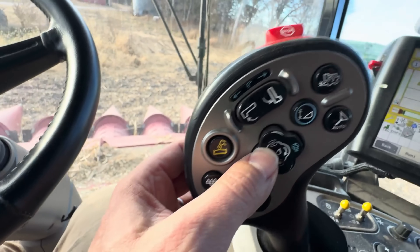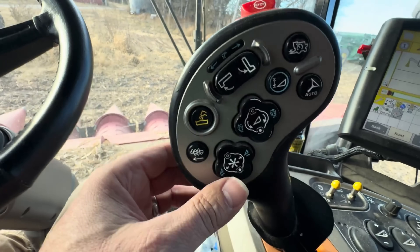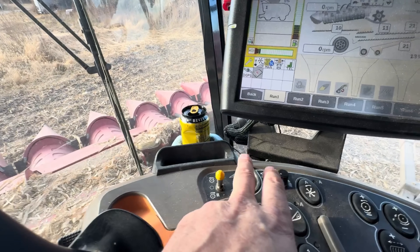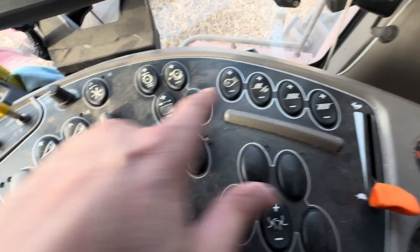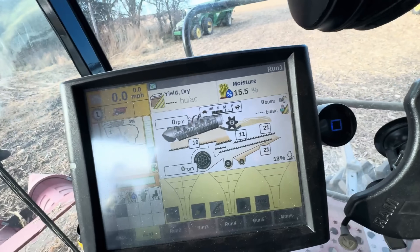This runs your head up, down, tilt left, tilt right, and then you can put it back in the middle. This button is to run your reel on your platform head, soybean head, or draper head, which I will be running this afternoon. Just click that button once. Once you have your separator and your head engaged, you can hit this button once and it will automatically lower the head down. I have three sensors underneath this head, so it will float on the contour of the ground and go up and over pivot tracks. Throttle, shoe sieve, rear sieve, front sieve. It runs your vanes to speed up the crop in or out of the rotor.